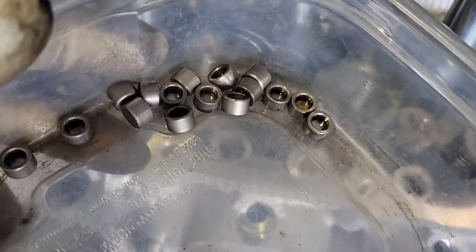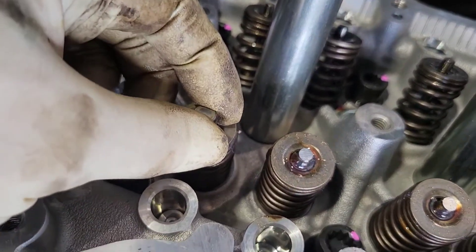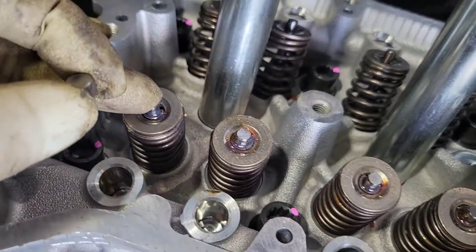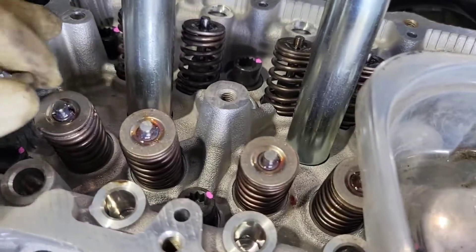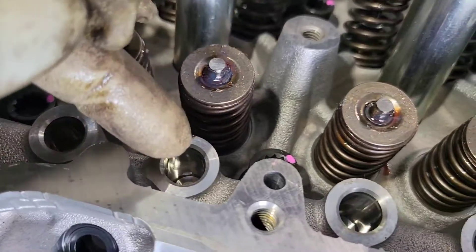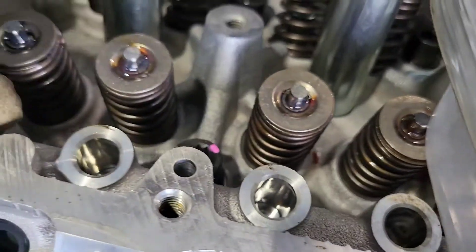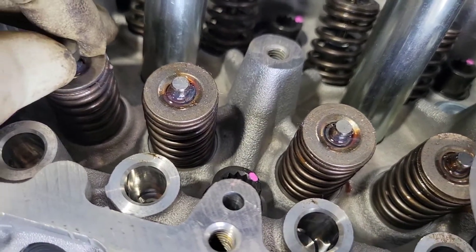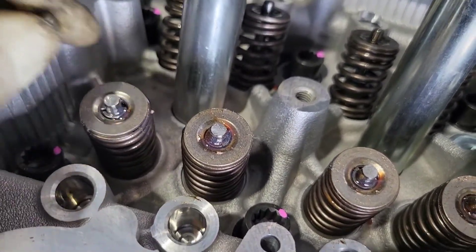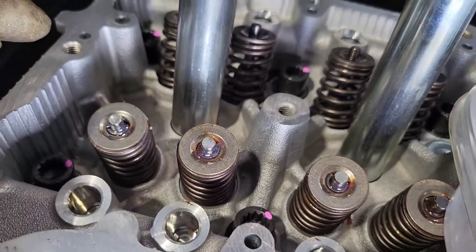One thing I forgot to tell you: when you're taking it apart, you've got these little caps that sit on top of the valves. Now that we're putting it back together, I put a little dab of oil on top of each one of the valves and put the caps on there. They don't matter where they go — they're just little caps. Then from there you're going to put your lifters in. I always go by and squirt a little bit of oil on all the lifters, rub it all around so it's lubricated. You don't want any metal on metal without oil or assembly lube. Get all those in and make sure they're lubed.